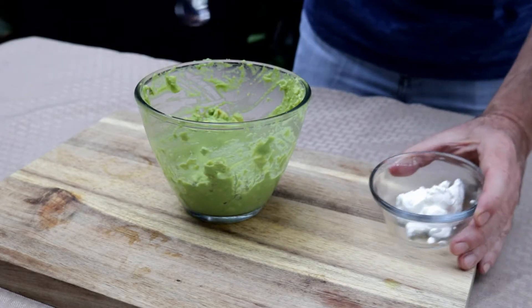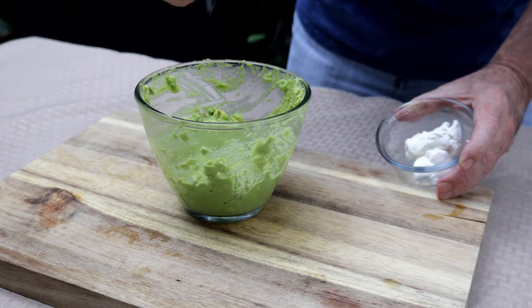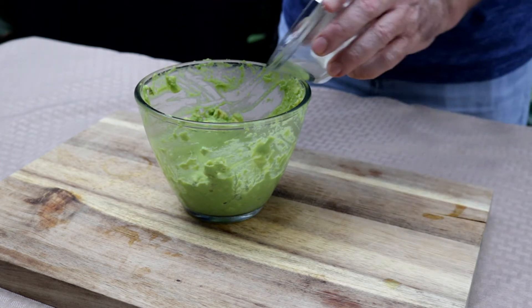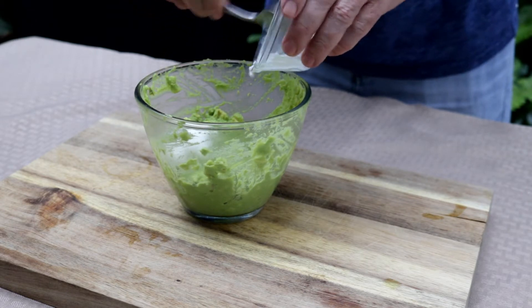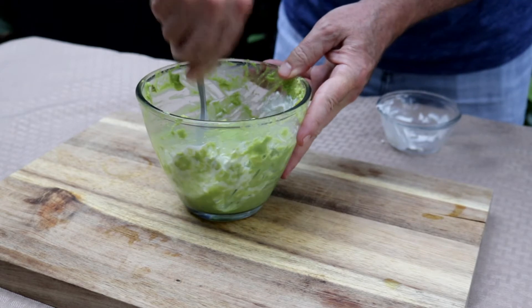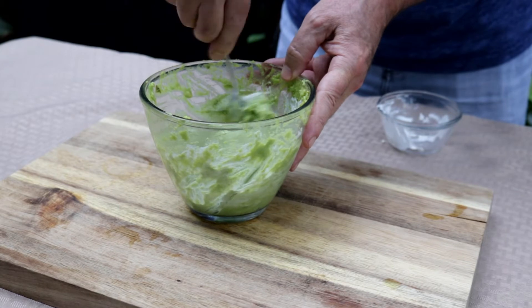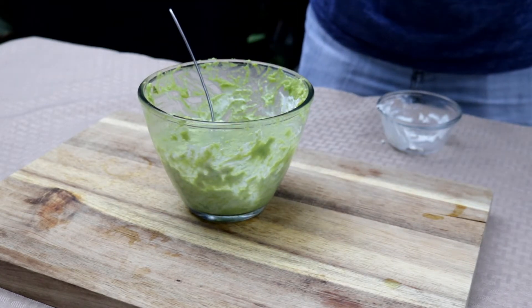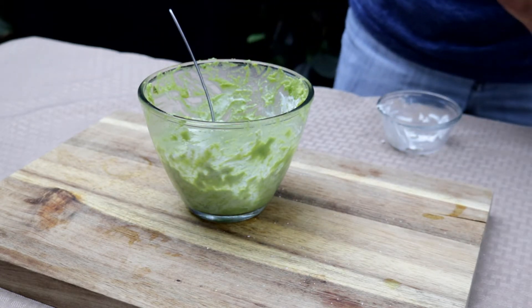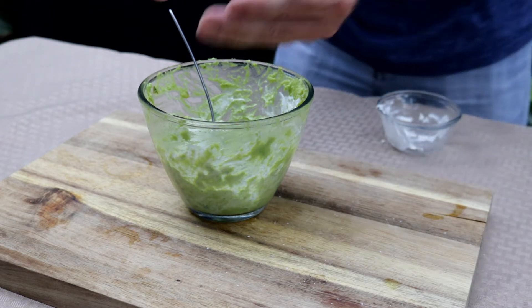For this creamy avocado sauce, I took three avocados, obviously peeled them, and then took a mashed potato masher and mashed the avocados all up. I've got two tablespoons of sour cream, and we're just going to blend this all together. I'm also going to put maybe a quarter to half a teaspoon of salt and the same of black pepper.